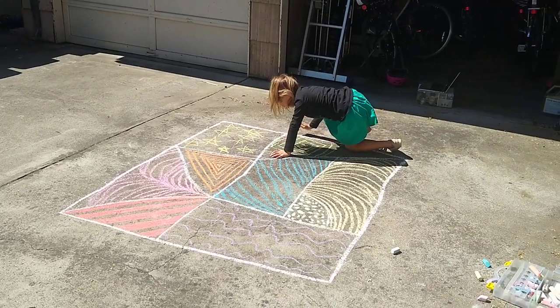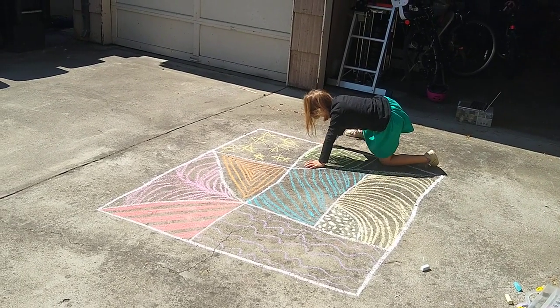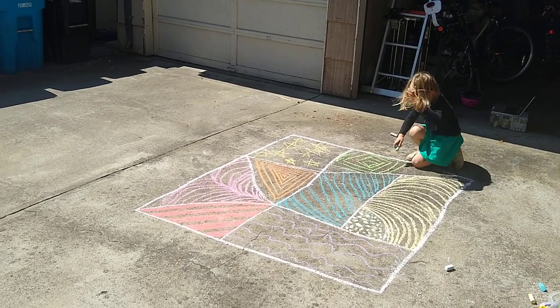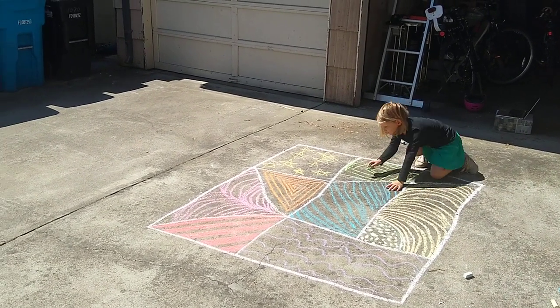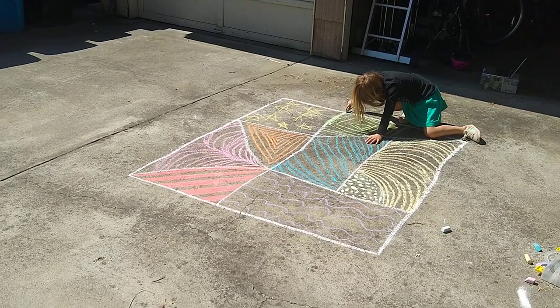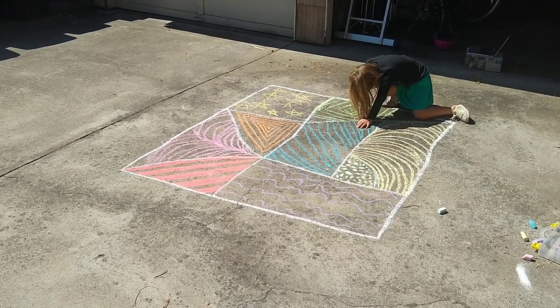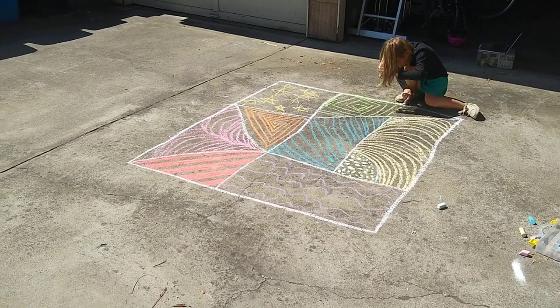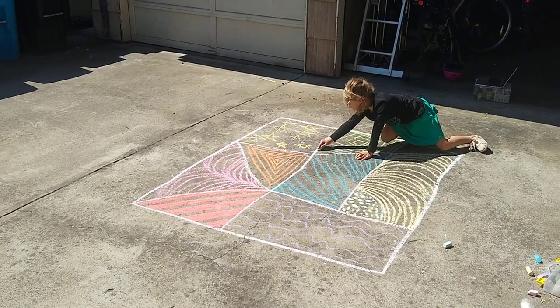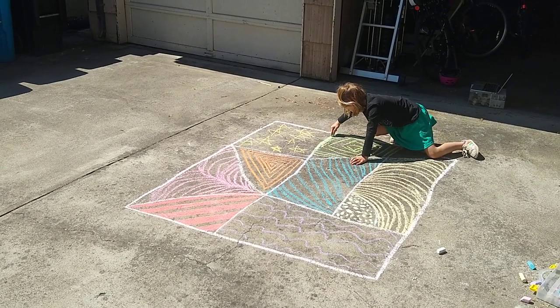She's using her gross motor skills — her big muscles — to be on her hands and knees and move her whole body to do the lines. And then she's using fine motor control as she holds the chalk and pushes it where it needs to go, so we've got a little bit of muscle development going on.